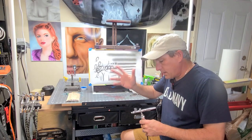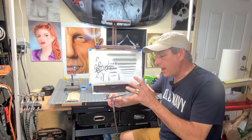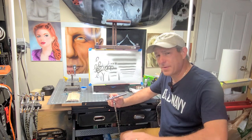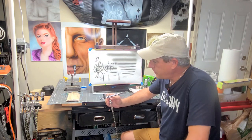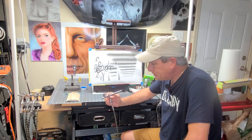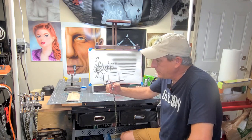Well, there you have it — totally blown away by a $60 gun. Iwata has done it again, in my opinion. Anybody who just wants to get into airbrushing and doesn't want to spend a lot of money to see if they like it, I highly recommend this is the brush to go with. Go down to your local Hobby Lobby — I'll put a link below so you can get it on Amazon at the same exact price. I am super excited and I can't believe I didn't add one to my collection already. Just the features on it with the interchangeable cup — big cup, small cup — I just love that feature. It makes the gun a lot easier to clean.